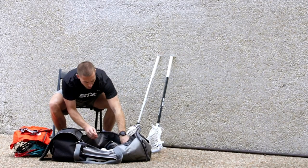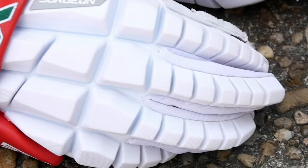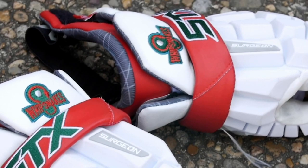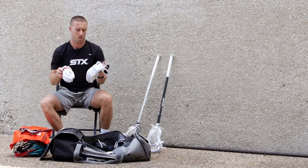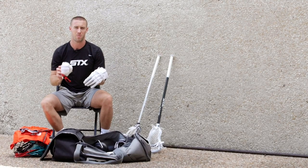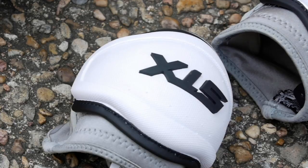Next thing I got in here are my STX RZR gloves. I got my gamers — the ones that are custom made from STX — and then I have my stock ones. I always carry two with me because I usually like to have one for practice and one for the game, or shoot around before the game and then have my gloves nice and dry.